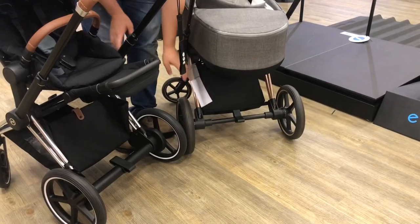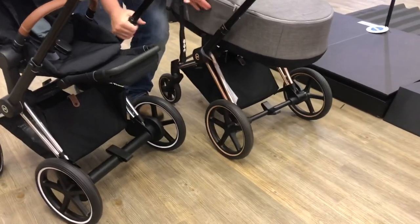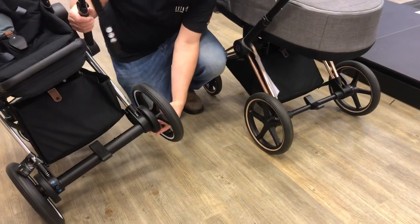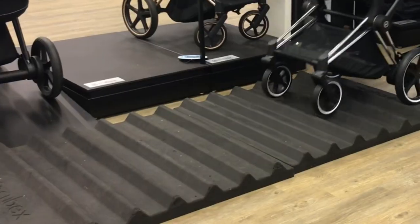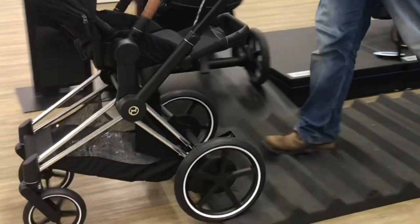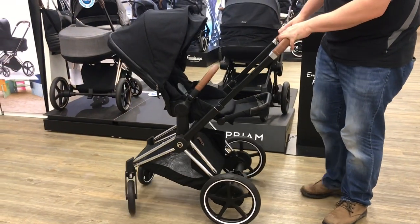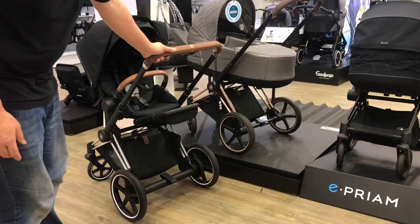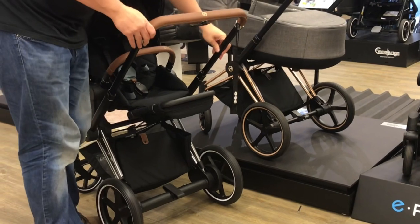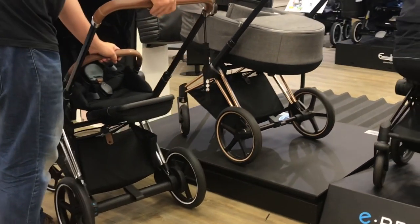So before I explain where and for whom this stroller could be useful, let's address the rest of you. As far as powering over rough terrain is concerned, I would remind you that the ePream is only the regular Pream with a motor, and the regular Pream is a city model. If you drive it too often over rough terrain, you will break it. Regularly using the motor to force your way over rough terrain is a death sentence, especially for the model's front wheels and housings. And Cybex's guarantee is pretty bad too, designed to cover the minimum they can get away with, as far as I read it.